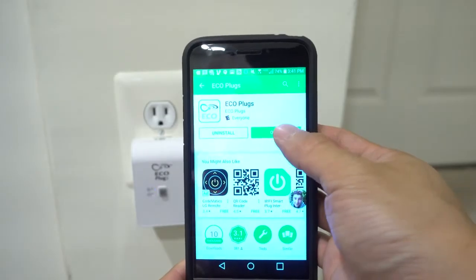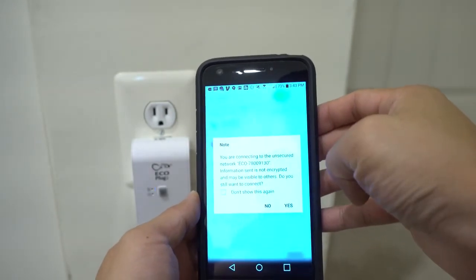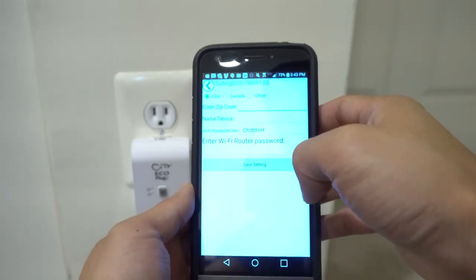You'll then want to download and install the Ecoplugs app. The app opens up with the setup instructions. First, you'll need to go into your device's Wi-Fi settings and select the Ecoplugs Wi-Fi network. Then back in the app, provide the device with your home Wi-Fi network name and password.